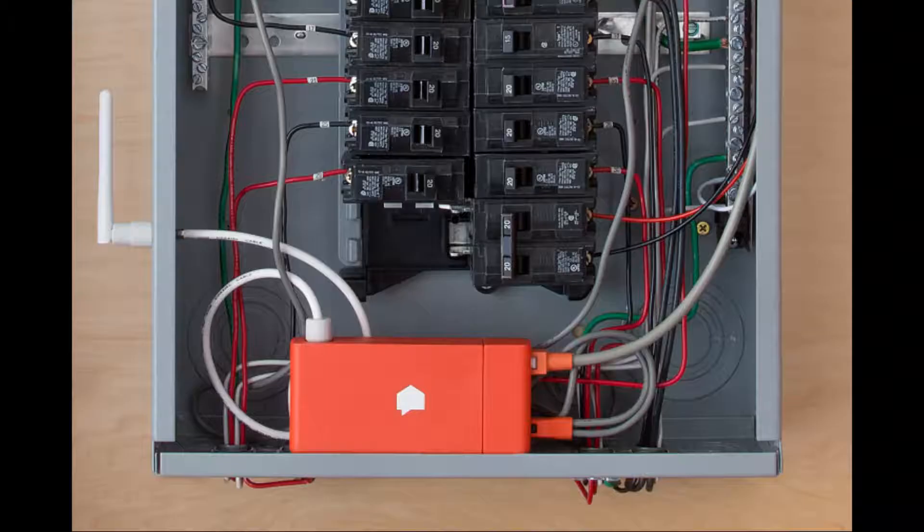As it stands right now I have two HVAC units. One is a heat pump with electric backup and the other one is a heat pump with propane backup. I have Sense in my house, so it goes on my electric panel and I can see what all my electric draws are. From what I understand, my two units are costing me about 49 percent of my electric bill. One's an old 10 SEER, the other one's a 12 or 14 SEER, and they're just not energy efficient, so I'm going to have geothermal put in.